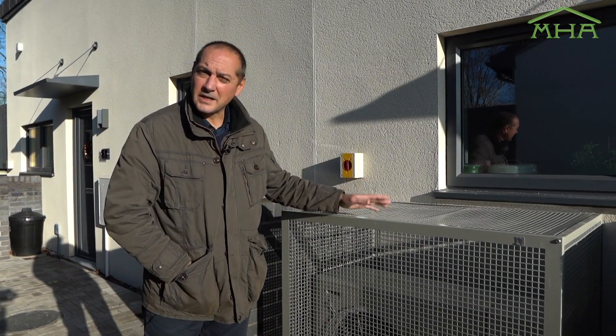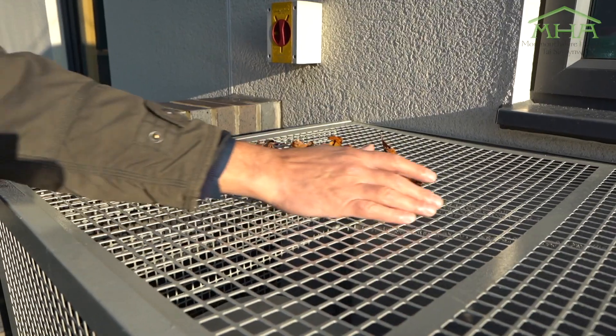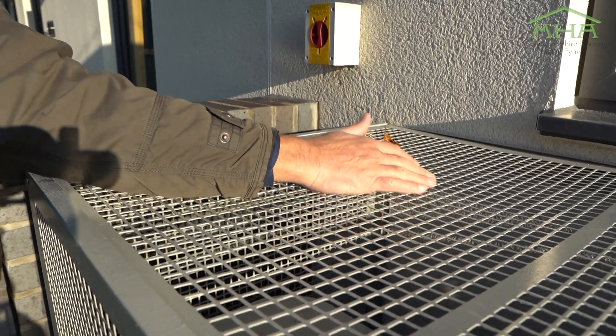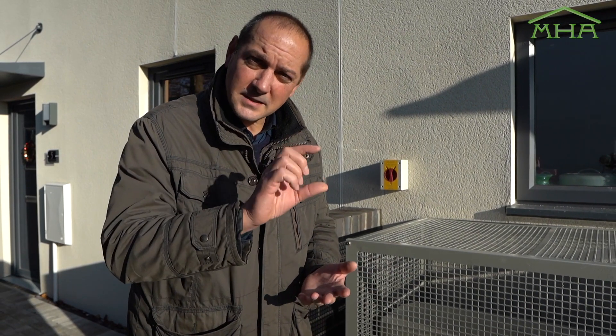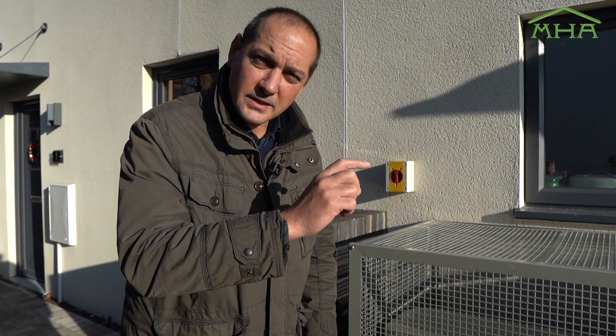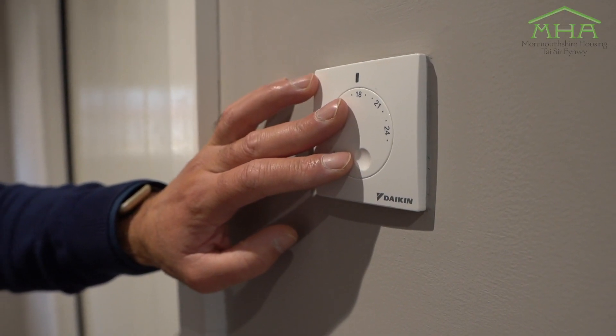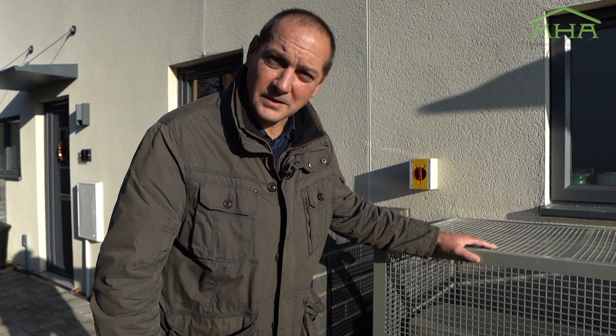So just to recap: make sure that there are no obstacles in front, behind, or around the air source heat pump. Also use that setback — leave it on for longer periods, just reducing the temperature down on your thermostat by a few degrees at night and when you go to work, and that will make sure this works more efficiently.